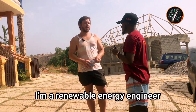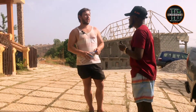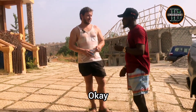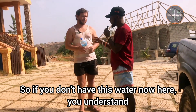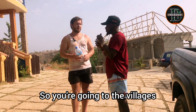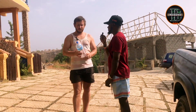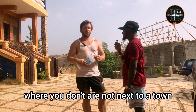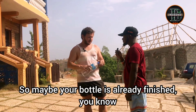I'm a renewable energy engineer and I came to Sierra Leone for traveling purposes. I was concerned about water safety here. This is Gulf mineral water, but if you don't have this water and you travel to the provinces, to the villages, how can you purify your water? Sometimes you might find yourself in a situation where you're not next to a town or village with clean water, and your bottle is already finished.